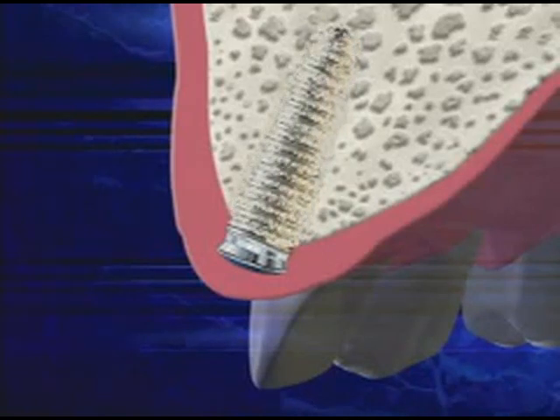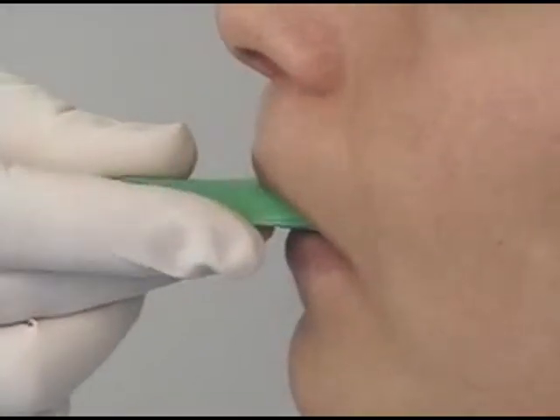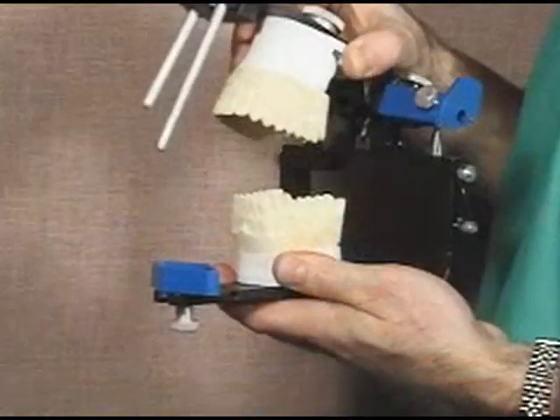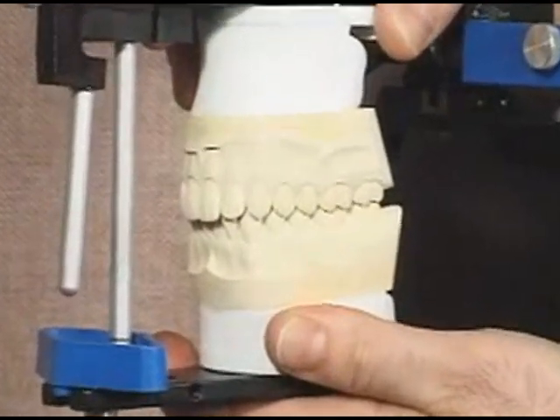The second phase starts with surgical exposure of the implant. Another incision is made in your gums and a small extension is placed to bring it above the gum line. We then start a series of appointments to make your new teeth. Though some of the steps might be different in your case, they usually include making impressions of your mouth, from which we make precise working models, carefully mounted for proper alignment.